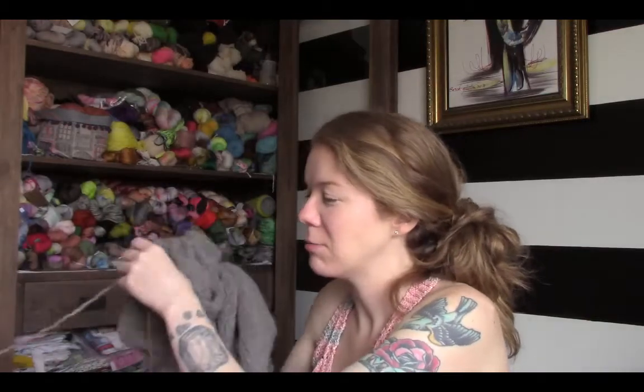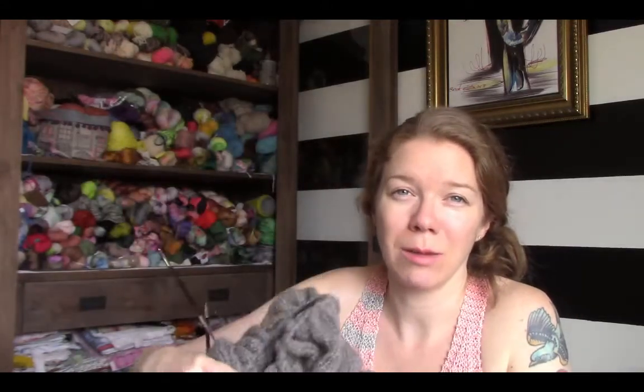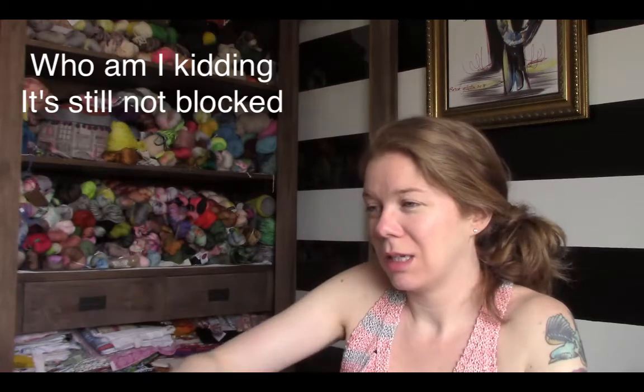I think that's the only reason why the starburst shawl wasn't blocked for the episode — there were so many ends to weave in. Every now and again I'll get the urge to just finish things, but until then, I'm just not doing it.